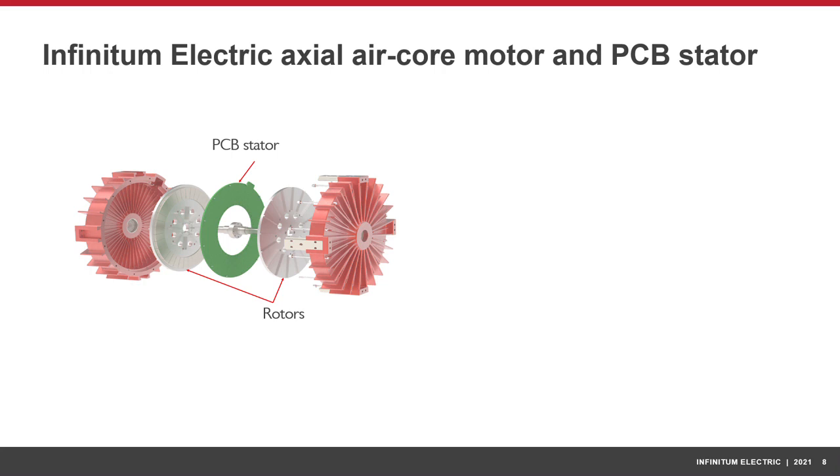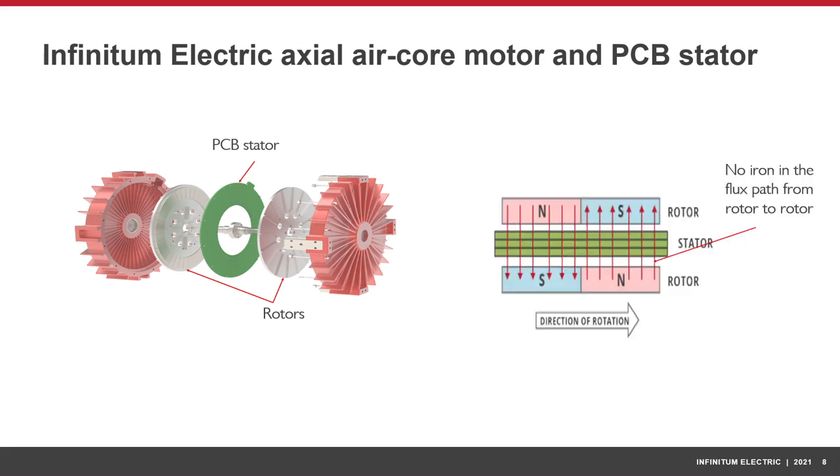Infinitum Electric has created an industry-leading axial air-core motor with a groundbreaking printed circuit board stator and two rotors. In the IE motor, the magnetic flux goes from one rotor to the other with no iron in the magnetic flux path, hence the name air-core axial motor.